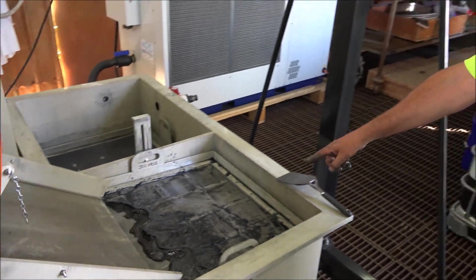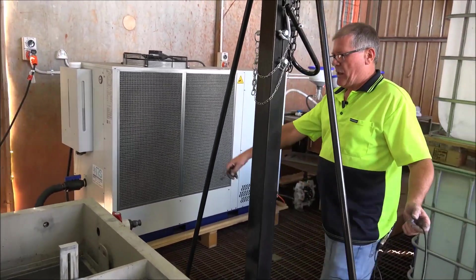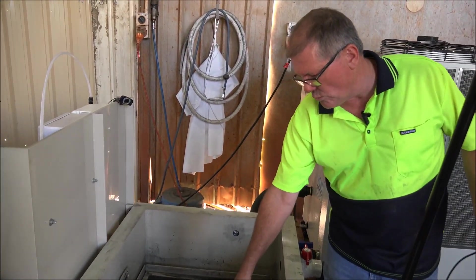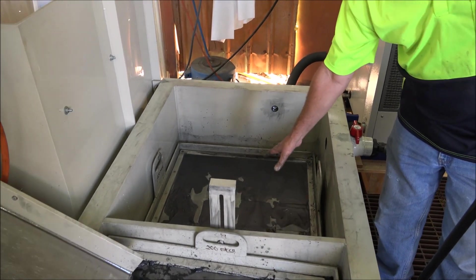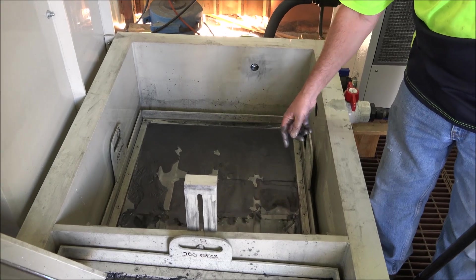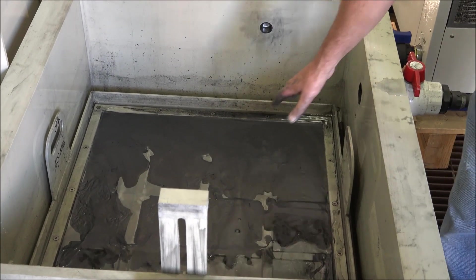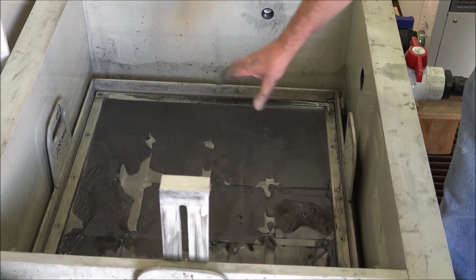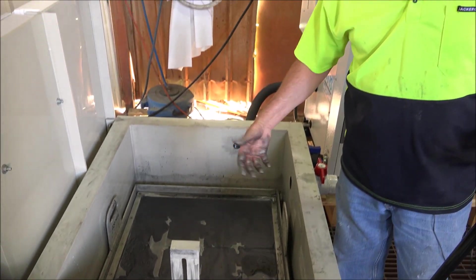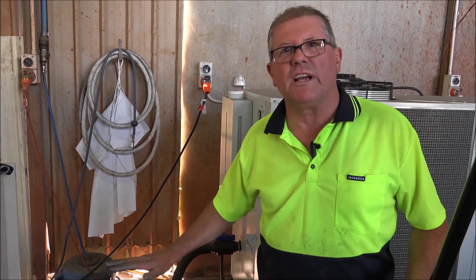The fluid flows through the first mesh, comes through the bottom weir, and onto the finer mesh over here. We've got a 400 mesh screen, which is collecting the finer material, and we're getting about 85 to 95% purity on this screen. Further sonication would make that even more pure.